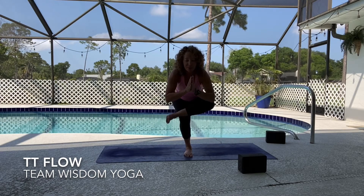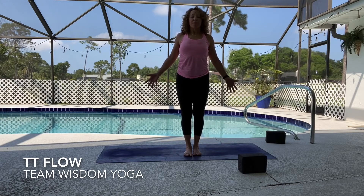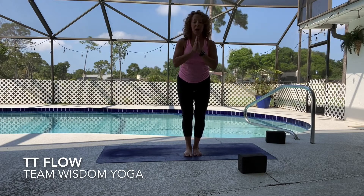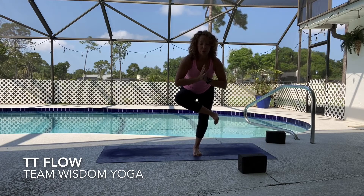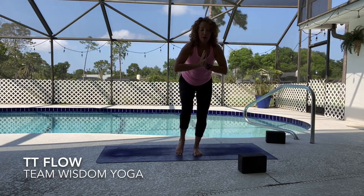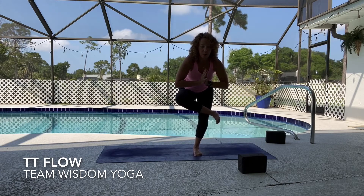Bring your hands back to heart center and we'll stand up nice and easy — tadasana, mountain pose. Can you get taller in your posture? Can you let the back of the crown of the head lift up? Breathing into the back body, switch sides — figure four, right leg comes on top. Again keeping the feet crossed, find a focal point. Let your sitting bones go back and your heart space move forward. If you lose your balance, just like I did, it's so awesome that you can just come right back into it. We know we're going to fall in these balance poses — we know we're going to fall in life. It's how we react to the falls.